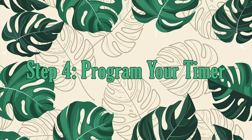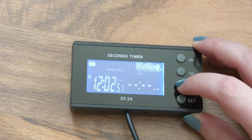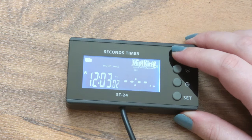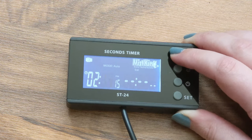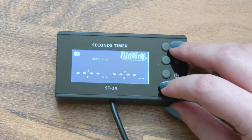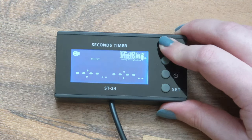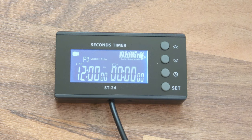All that's left is programming the timer. We have to start by setting the correct time and date. Press the clock button on your timer and select the current day using the up and down arrows. When you press the clock button again, it will set the date and move on to setting the time. Cycle up or down to select the correct hour and then hit the clock button again to do the same for minutes. When you're done setting the date, hour, and minutes, press set. If you want your mister to always be on or off, press set and use the arrows to change the mode. If you want a set misting schedule, make sure your mode is set to auto. Your timer should now say P0 mode auto, which means this is the first programmable time you can schedule.